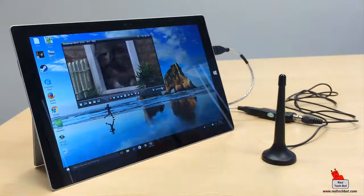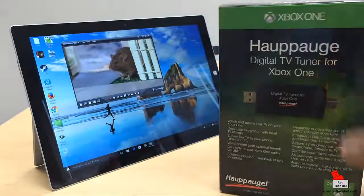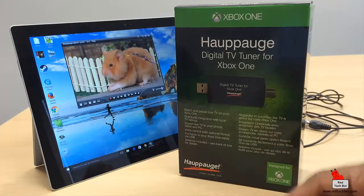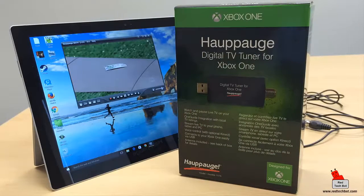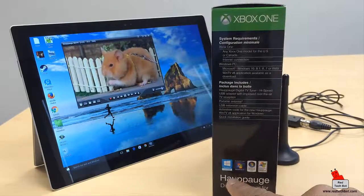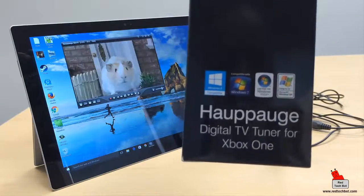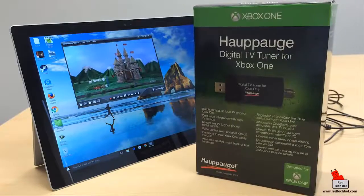That's a demo of how to get live TV on a Surface Pro 3, Surface Pro 4, or any Windows tablet. The digital TV tuner is designed for Xbox One but it's Windows hardware — compatible with Windows 8, Windows 7, Windows Vista, and even Windows XP. So anything running Windows is good to go.